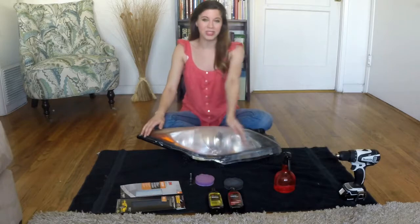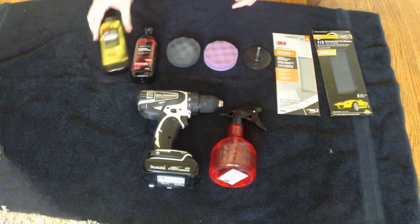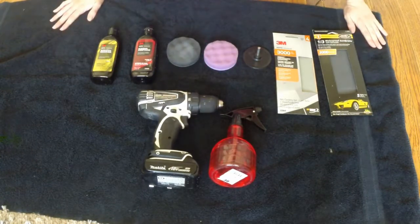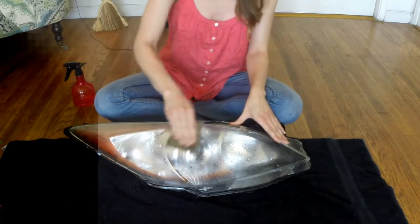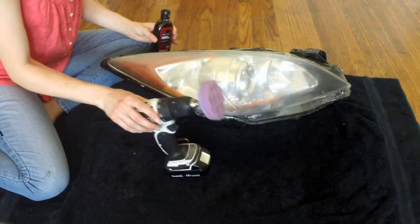To perform the correct headlights polishing by yourself, we must remember that when grinding the glass, its surface plastic protective layer is removed. Without the protective layer, the surface of the glass will not last long and will quickly become turbid. Therefore, after polishing, the glass must be covered with a transparent protective varnish.